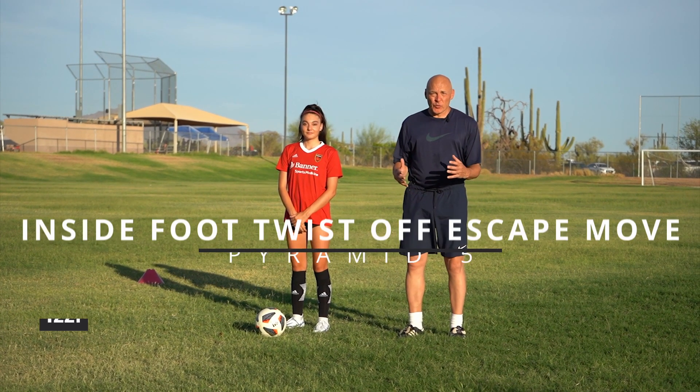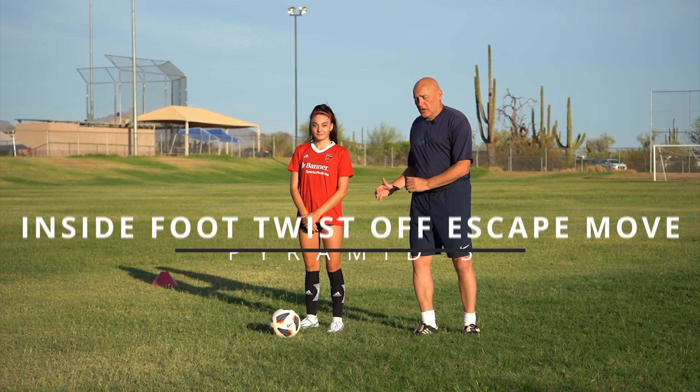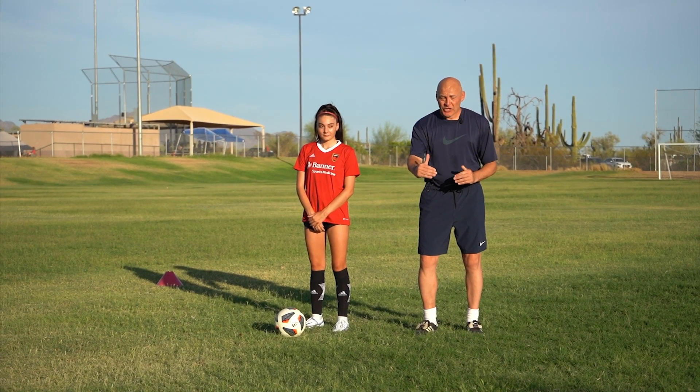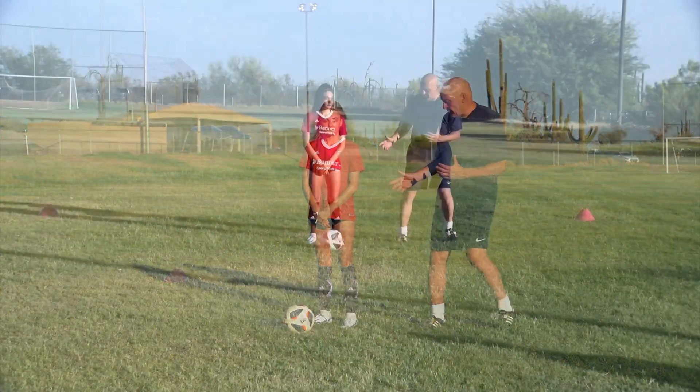We call this the inside foot twist-off. Izzy is going to demonstrate initially with a stationary ball. Her right foot is going to make an exaggerated movement on top of the ball. She's going to pivot and then take the ball away with the outside of the other foot. Go ahead, Izzy.